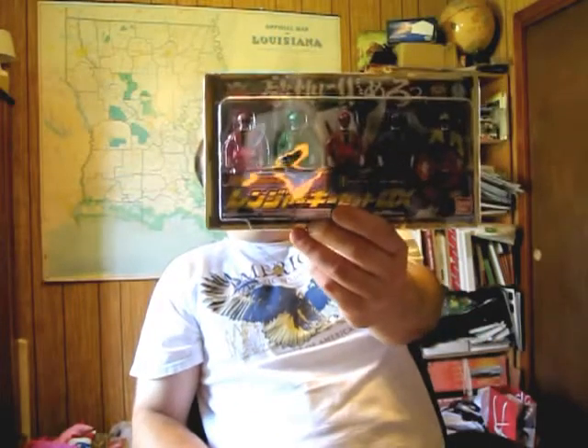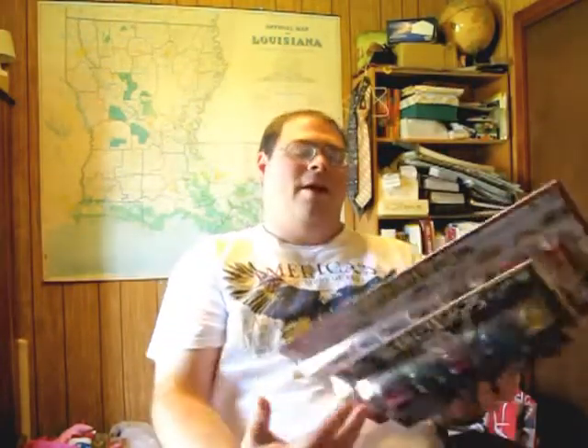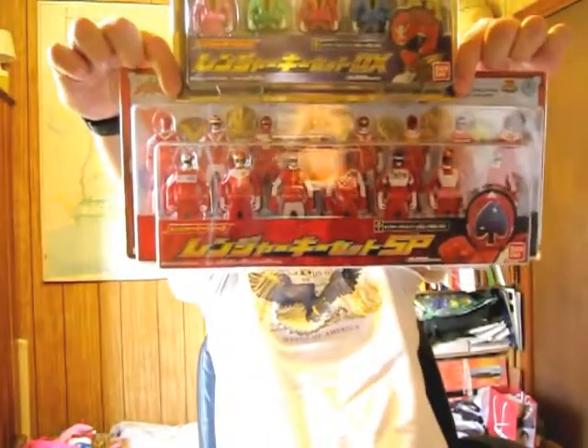Thank you Jedimon again for telling me about this — I really appreciate it. You rock. So anyway, here they both are: Ranger Keyset DX and Ranger Keyset SP. Yeah, there they all are.